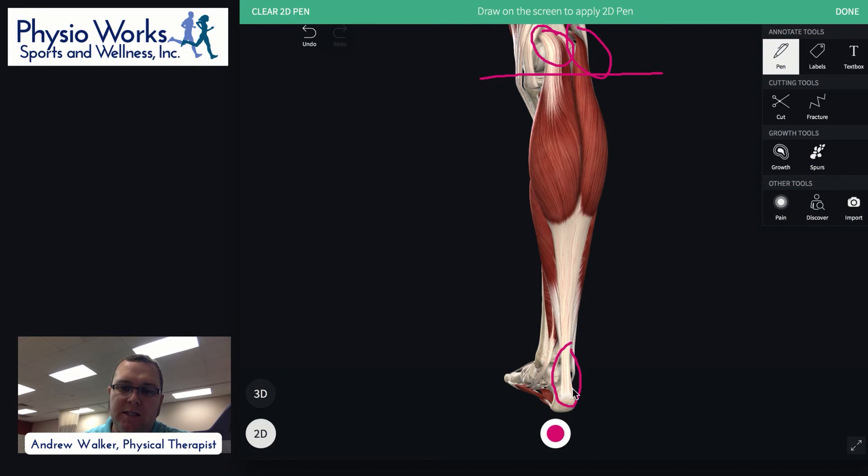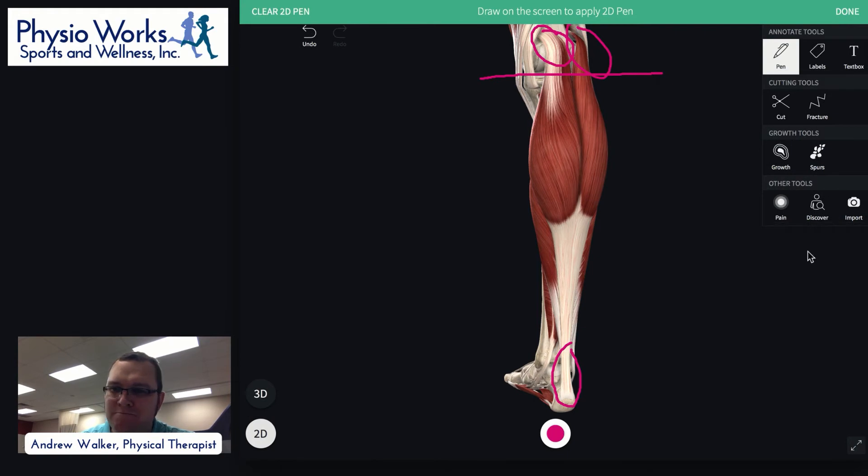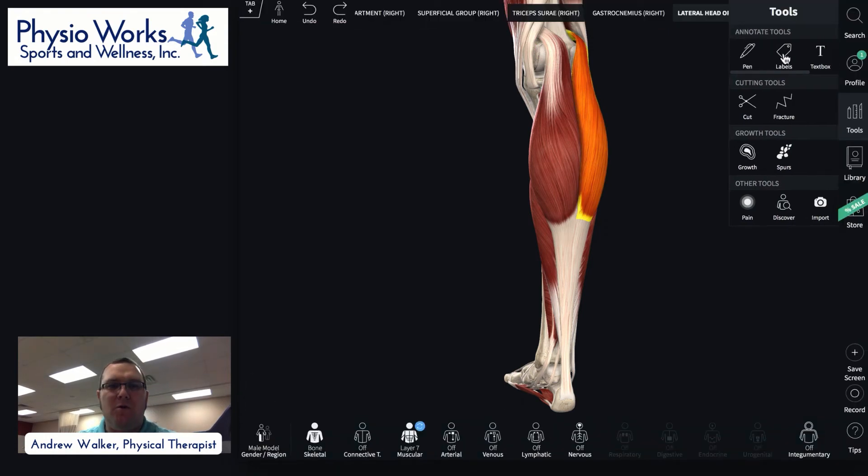The gastroc muscle runs above the knee joint, and down at the level of the Achilles it attaches into the ankle. So it's what we call a two-joint muscle — it has the potential of moving two joints. It has the ability to flex the knee, and it also has the ability to point the foot down at the ankle, what we call plantar flexion. So that's the gastroc muscle — that's what you see in the calf, and people have previously thought the soleus was purely about posture.